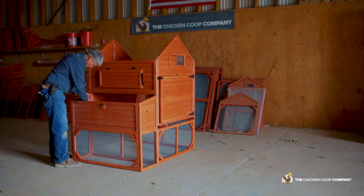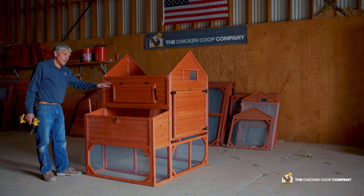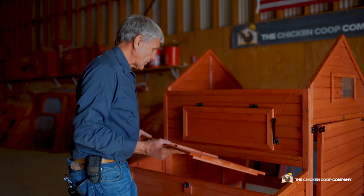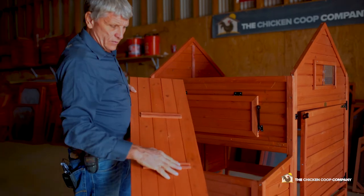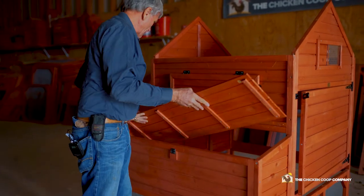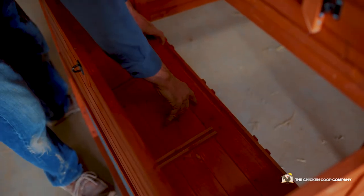Pre-drilled holes — make sure it's level. The standard is to prop your nesting box roof up to allow you to grab eggs and not have to hold the roof in place. This panel goes inside and it's the floor of your nesting box. The side with the two raised pieces of wood is the top. These are the dividers — they slide into the bottom and the side on the nesting box.